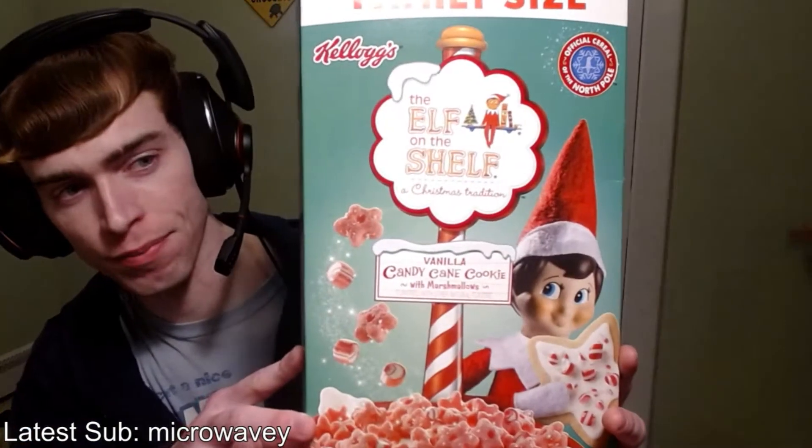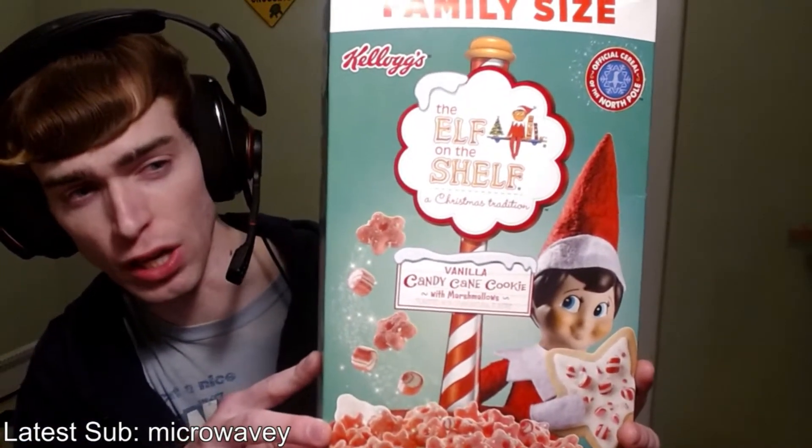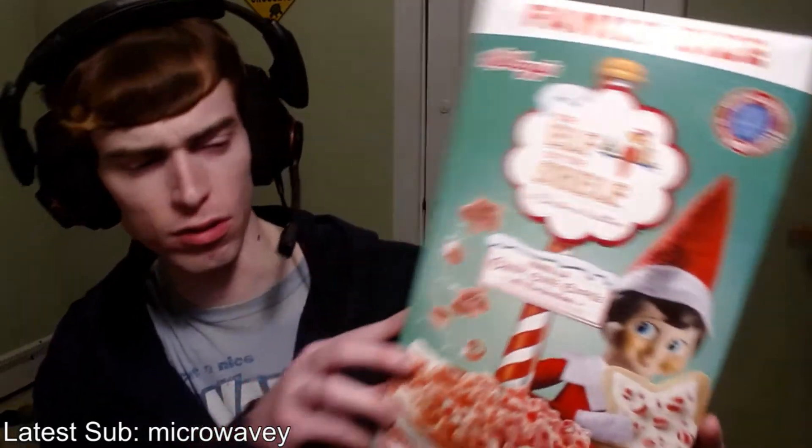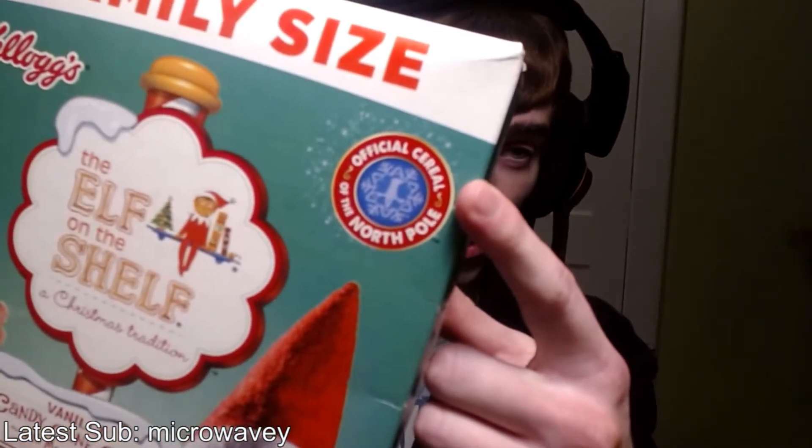Let's start off with a nice Christmas one. We have Elf on a Shelf vanilla candy cane cookie with marshmallows. Yeah, that's a lot to put into words. Also, important to note — the official cereal of the North Pole. I'm not sure who gets to decide that.